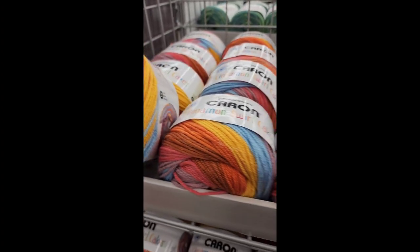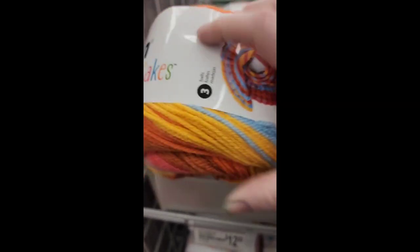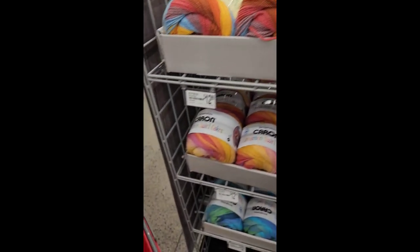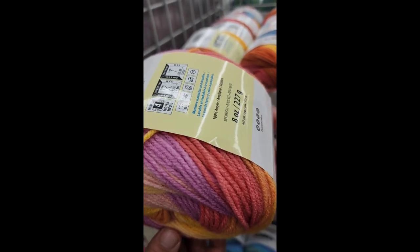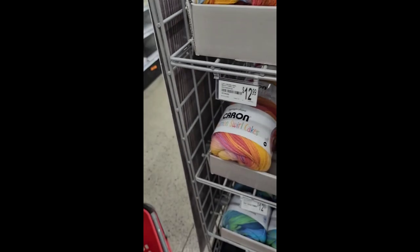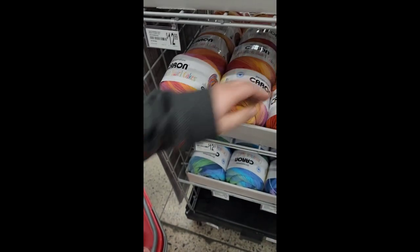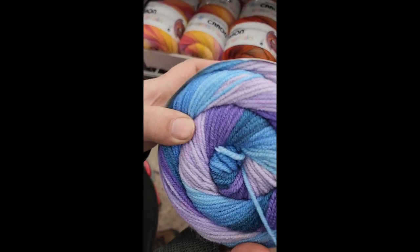Okay guys, I came to Walmart to show you the new Caron Cakes that are out. Here are the Cinnamon Swirl Cakes — I will have already gone over the stats in the video, so I just wanted to show you the colors. This one is Beach Towel. This one is called Mai Tai. This one is Heat Wave. This one is Bay. And Twilight Surf.